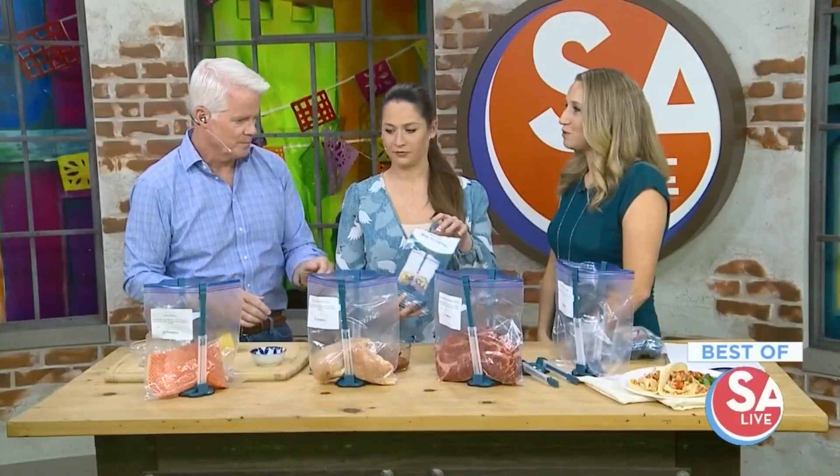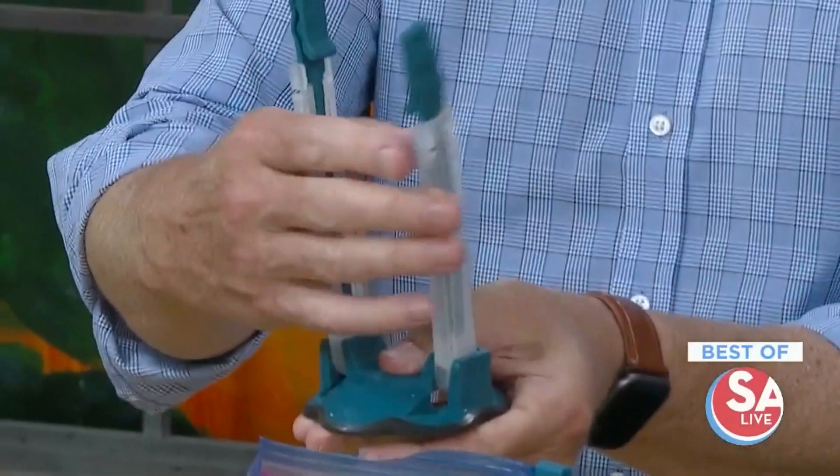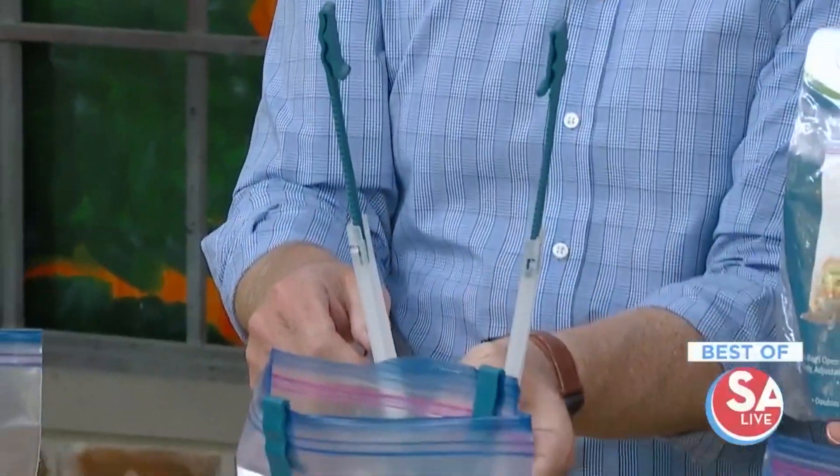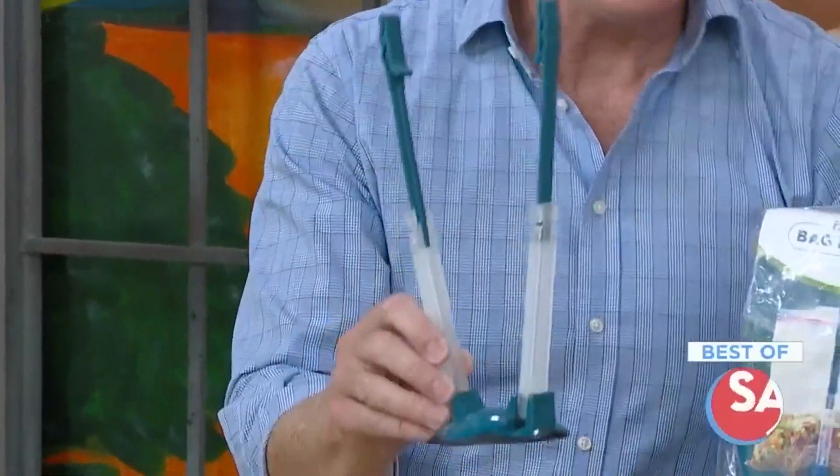And this thing is just amazing — these are our freezer meal bag holders. They hold the bag open so that you do not make a giant mess on your countertop while you're adding all the sauces and ingredients into the bags, and then they fold flat so you can easily store them in your drawers. Why didn't I think of that?